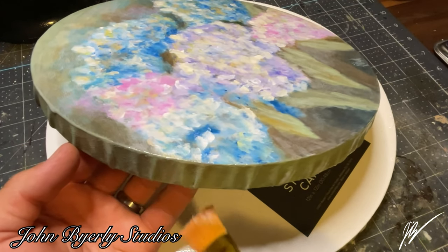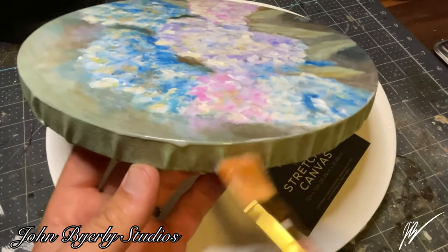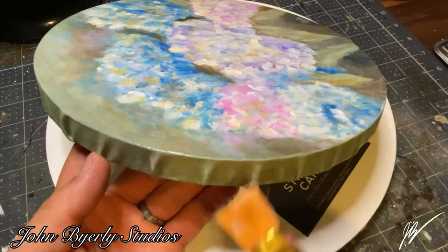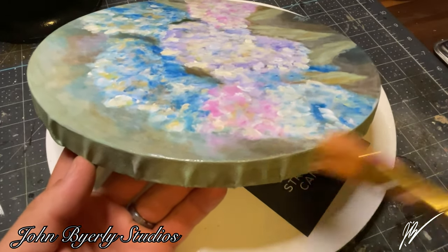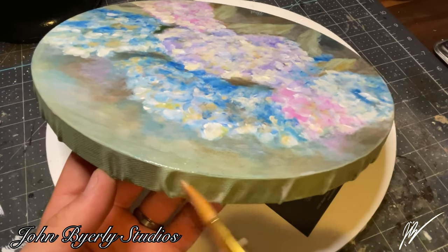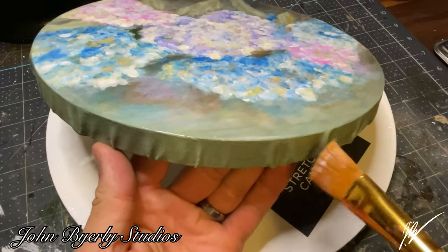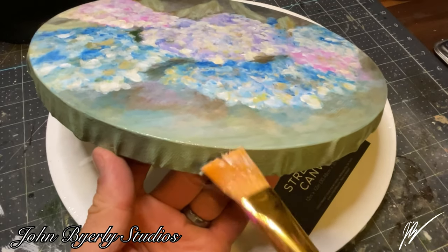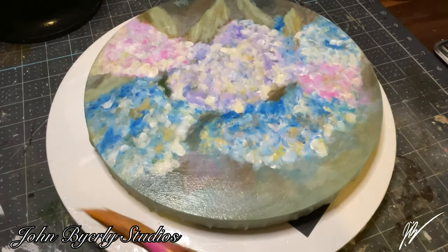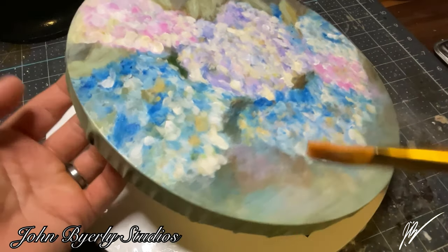It was a very fun little painting to create for her and I really do hope she enjoys it as a Christmas gift. Here I'm really just going out of my way to keep drips from the top layer of varnish from collecting on the edges, and I don't want to apply too much varnish to the outside edge either. Dense varnish drips can have a tendency to dry toward a dull white color rather than clear, so I want to reduce that.